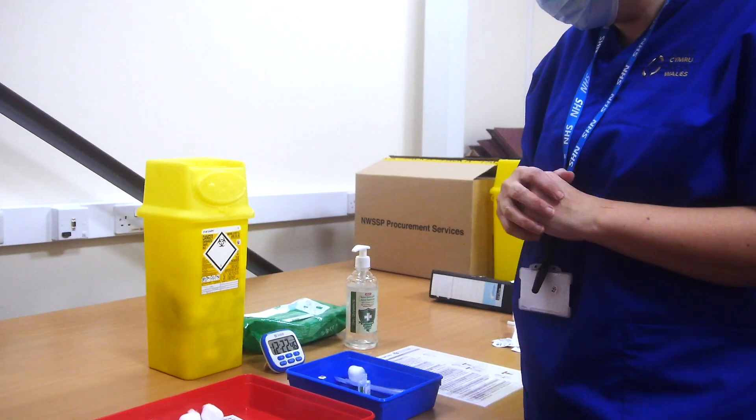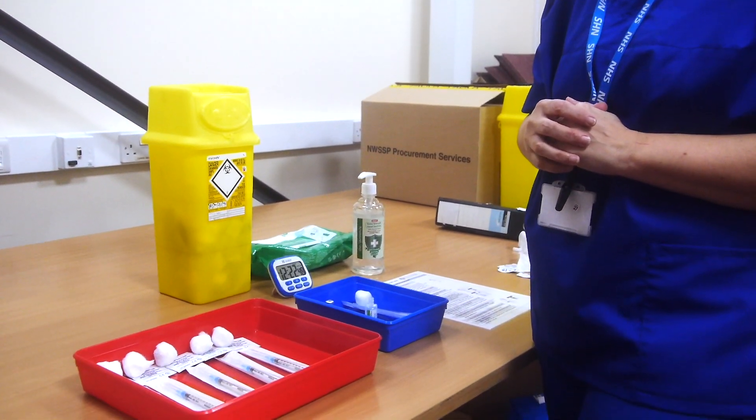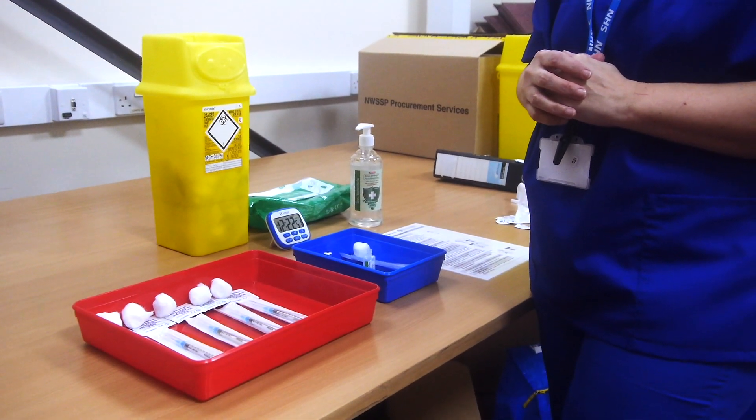We now need to prepare the saline. You must allow your vial 30 seconds to dry at air temperature before you withdraw any vaccine from it.